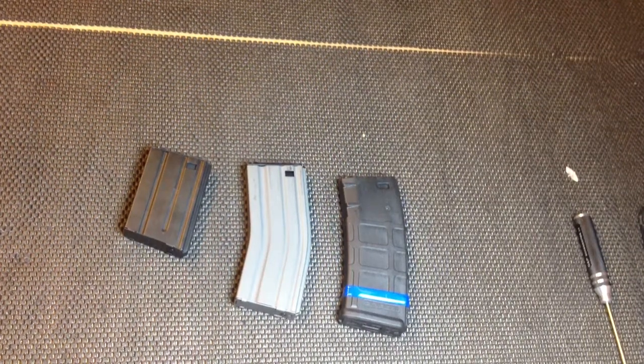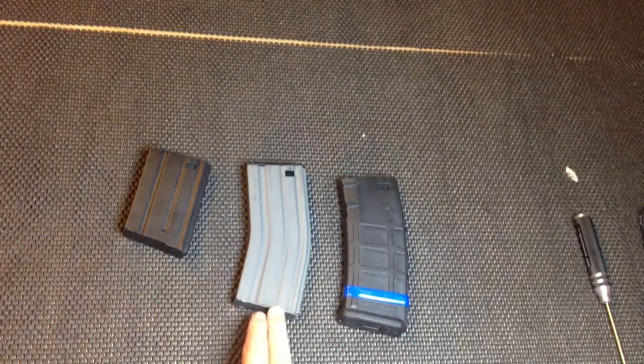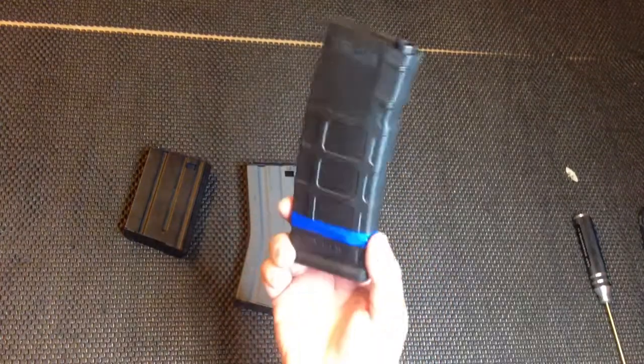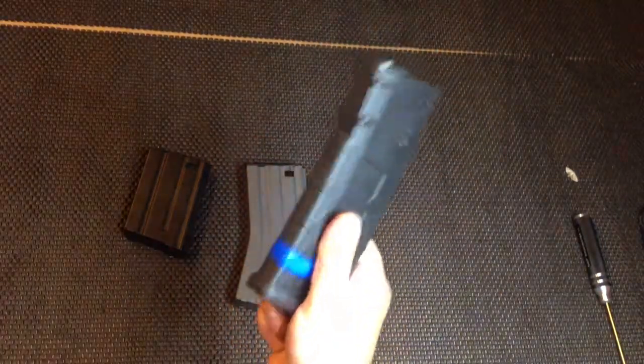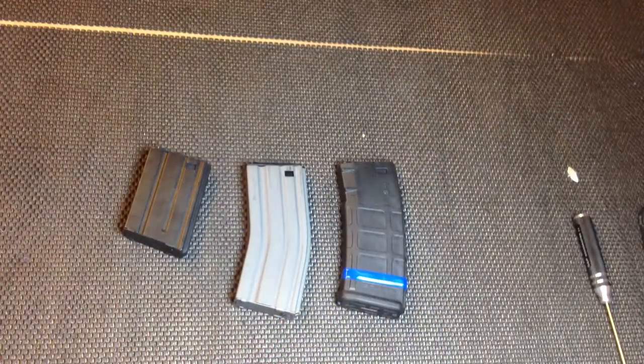I think I have time for one more review tonight. I've got three mags here: a GMP mid-cap metal, a MAG 190-round mid-cap metal, and the awesome, the legendary PTS genuine Magpul P-Mag — this is the 120-round version. These mags are incredible. But the review's not about these at all. It's about this.